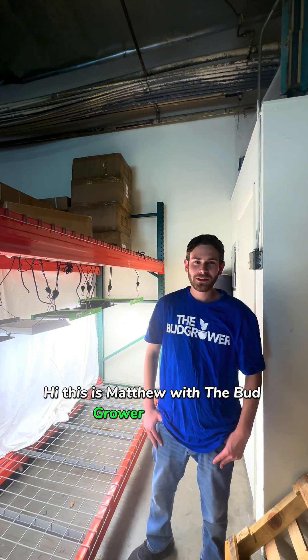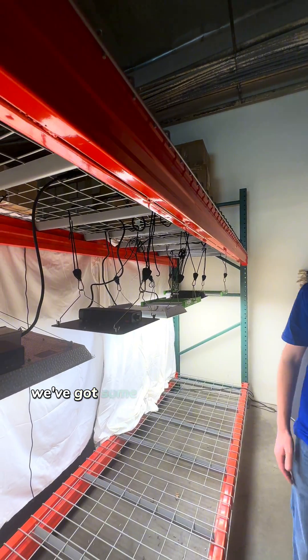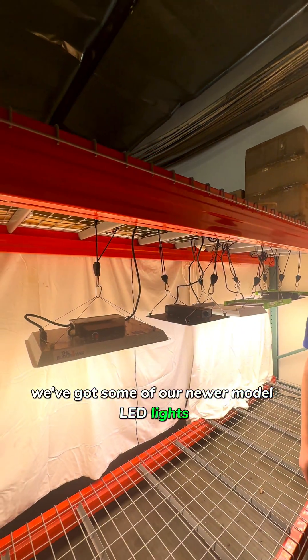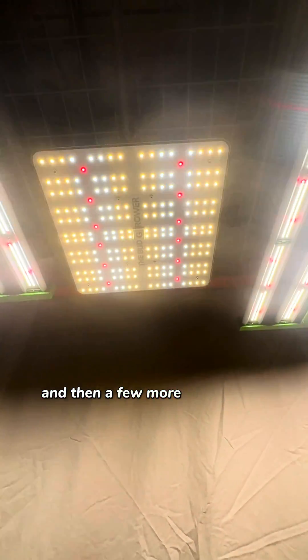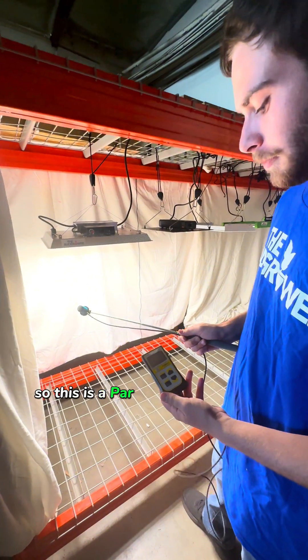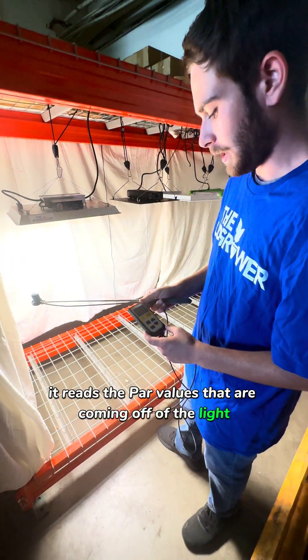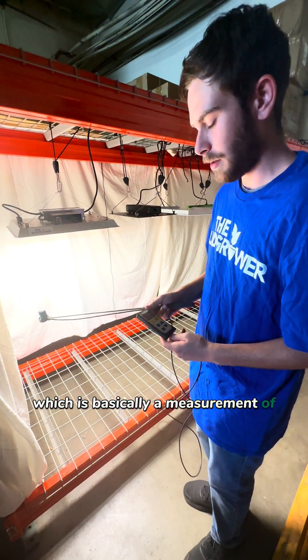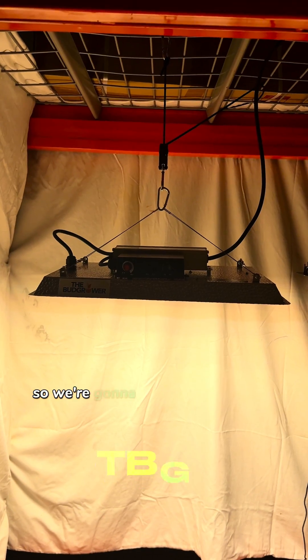Hi, this is Matthew with the Budgrower, and today we're going to be going over some of these grow lights. We've got some newer model LED lights — a light from AC Infinity, Mars Hydro, and a few more of our main workhorse lights. This is a PAR meter from Apogee Instruments. It reads the PAR values coming off of the light, which is basically a measurement of how much usable light these units are producing.